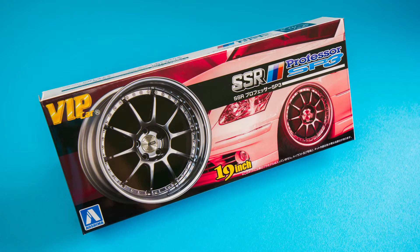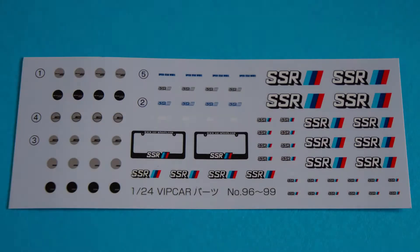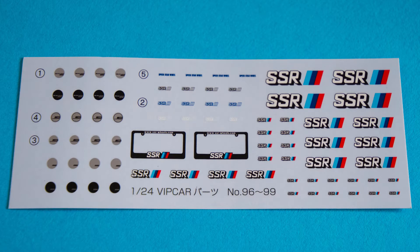Hey, what's up guys! Today we're looking at the Aoshima SSR Professor SP3 wheels. They come in 19 inch with stretched tires, recently been released, and now you get to see exactly what is in the box. Starting with your decals — you get some nice SSR number plates, loads of SSR decals, absolutely loads of them.